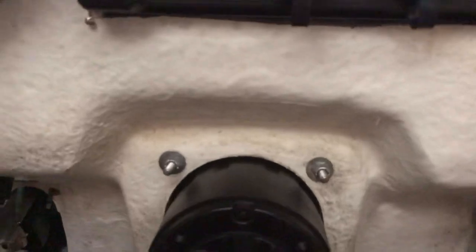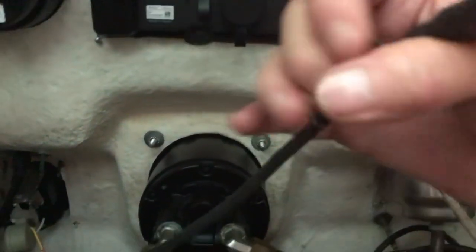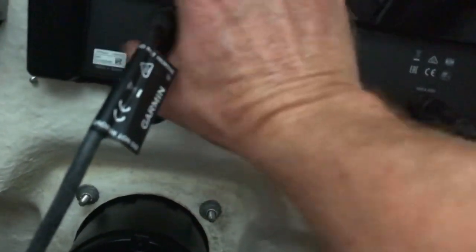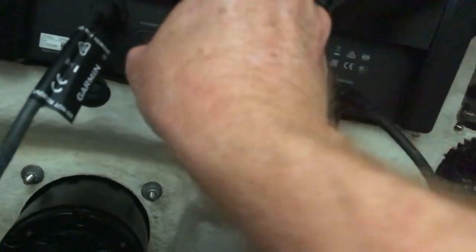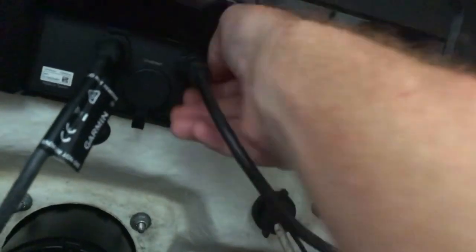First is my NMEA 2000 — it just plugs in and we tighten the connector. Then we've got a 10-pin connector, which again just plugs in and we tighten up the connector. And last but not least, the power — it simply plugs right in and we tighten down the connector.